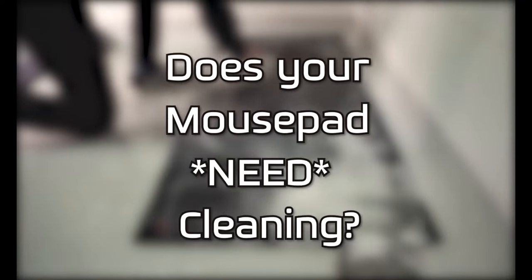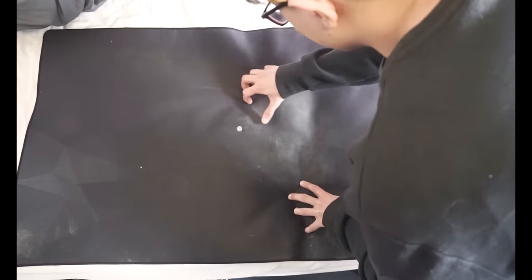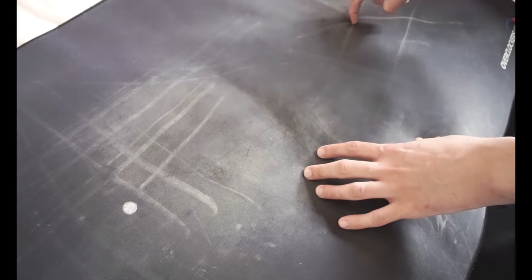Does your mouse pad need cleaning? One way to tell is by scratching the surface like I'm doing right here. As you can see, doing this actually leaves behind dirt trails which accumulate over time. Try this for yourself.